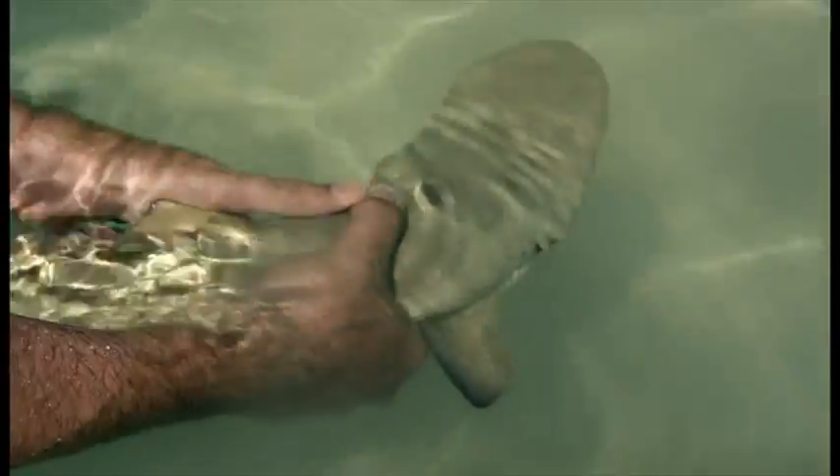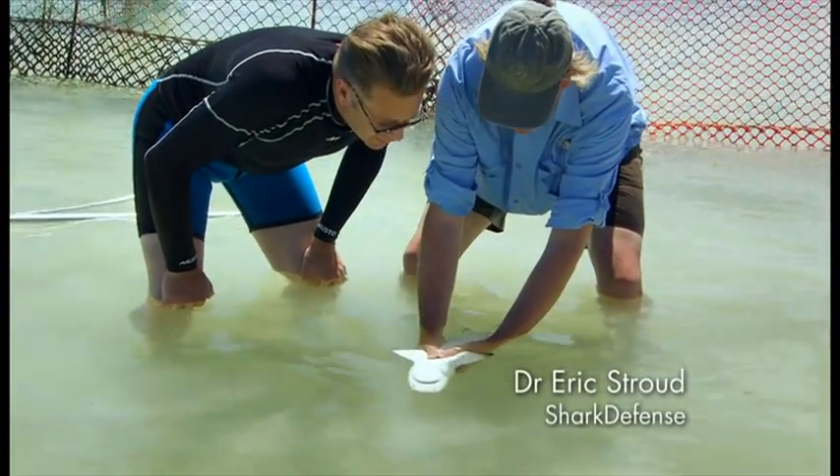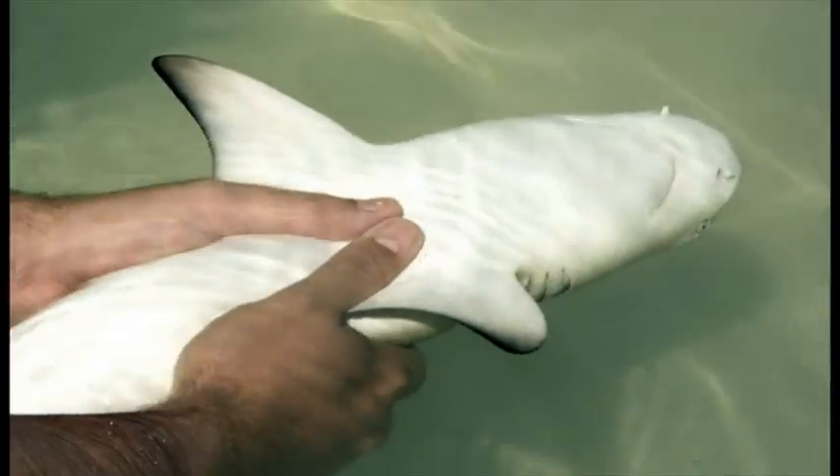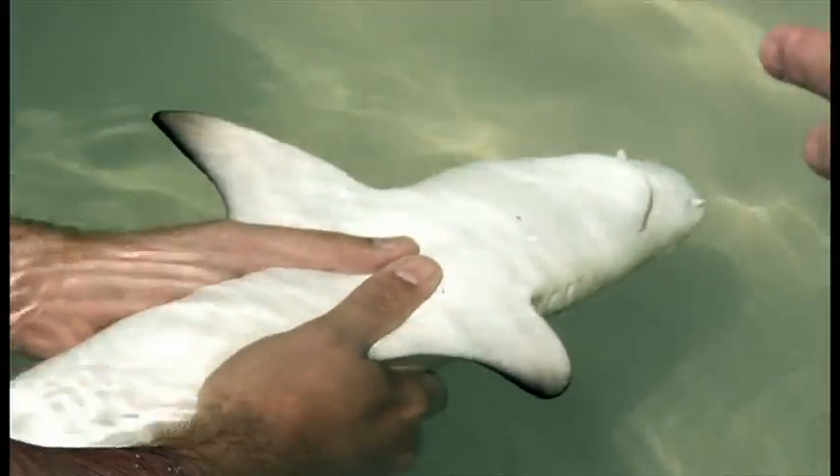So what we're going to do now is we're going to roll it over and place it into tonic immobility. No one's really sure why it happens, but when the sharks are inverted like this, they kind of go to sleep. It's just relaxed. It's like yoga for sharks.